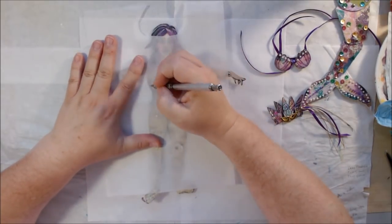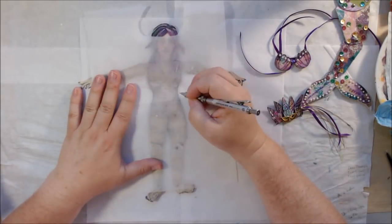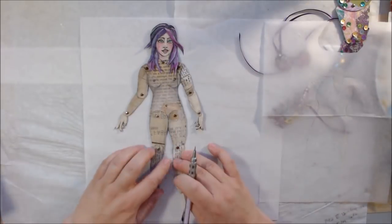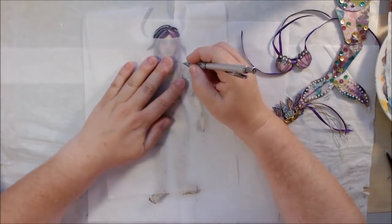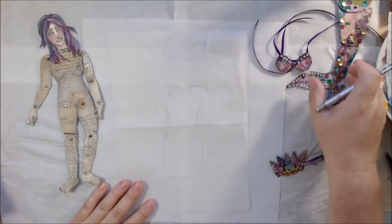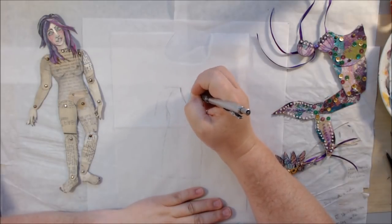I laid the doll down so I could trace a piece of deli paper — which is translucent — around the body to make a pattern for some sort of an outfit. This is Marty the mermaid, and she likes to go to Mardi Gras and party, so I thought she needed a party dress.